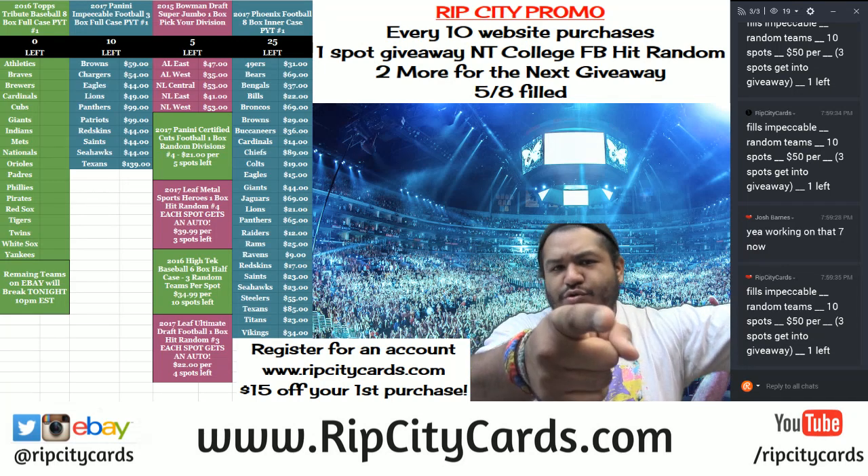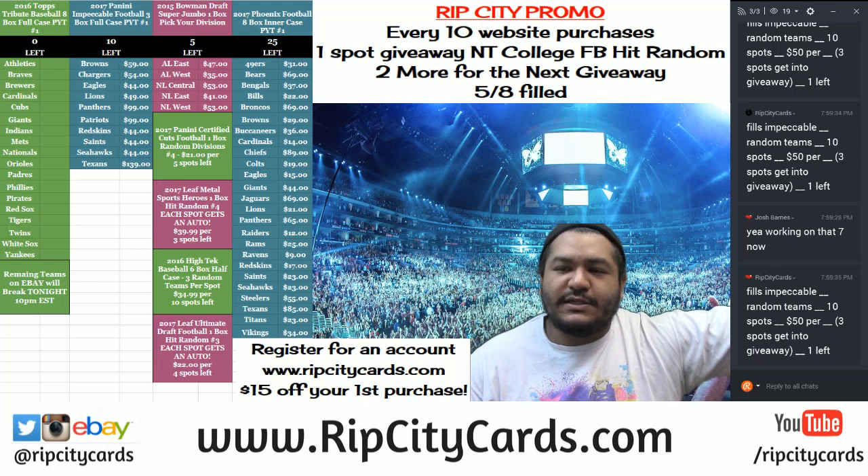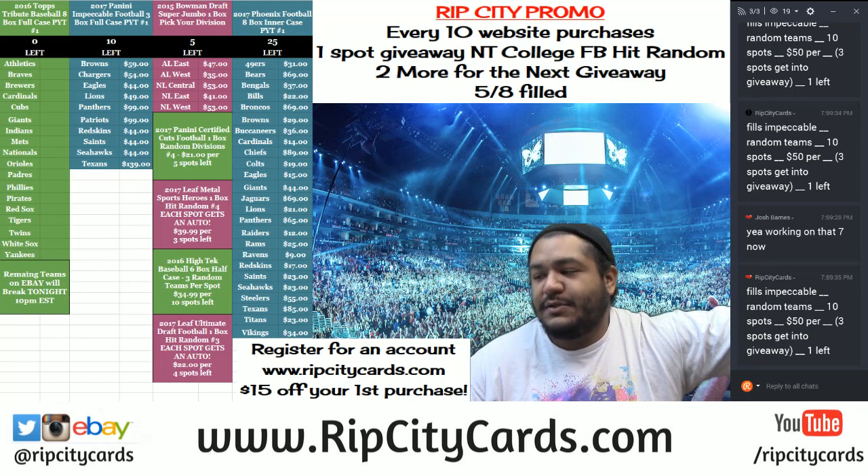Yo, what up everybody? Cardboard Moses with you, welcome, aka Uncle Jesse, here to bring you some treats. I'm going to be doing 2017 Panini Phoenix football 8 box inner case number one eBay style. This stuff just came out today, so let's see what's in it.